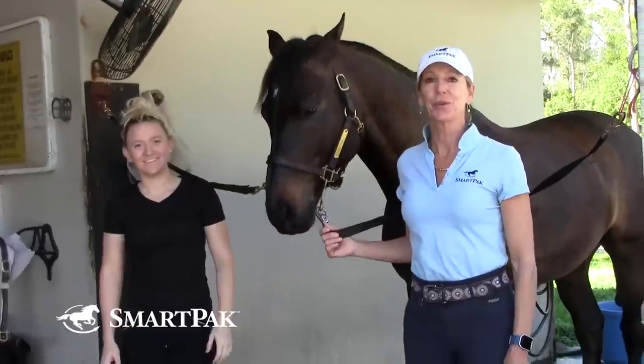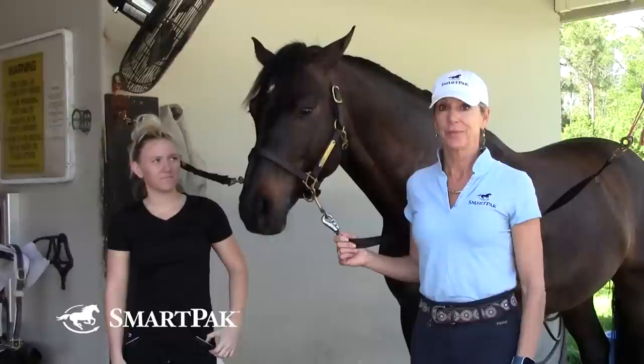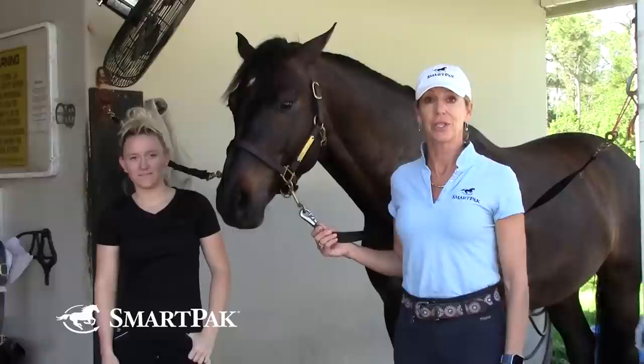I'm Shannon Duke from Team SmartPak. I'm a dressage trainer down in Wellington, Florida, and how our dressage braids look are a really important part of our competition attire. My favorite braider Sarah Perry is going to show you today how she does her dressage braids for me, and she'll show you some tips and tricks that she uses along the way.